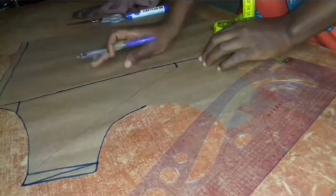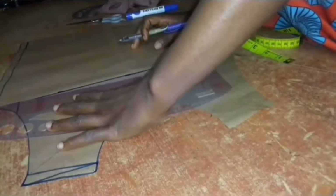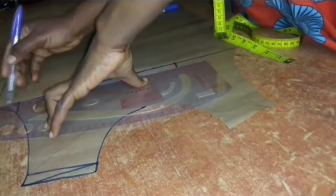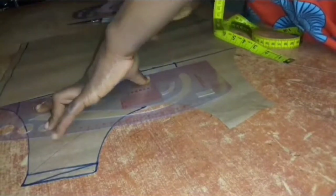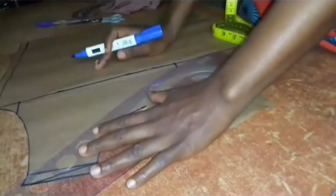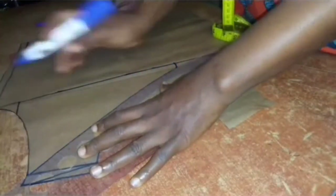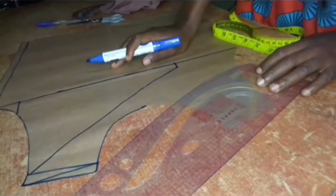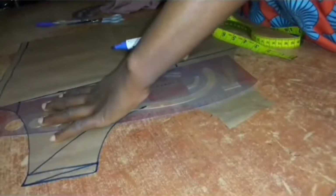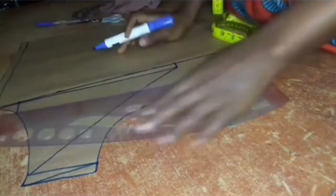From the half inch again I'll be connecting to the armhole of the left part of the front bodice. I'll use my marker pen to trace out the line to make it bolder. So from the half inch I come up to the tip of the left shoulder, and from the half inch to the armhole of the left side of the top, like so.